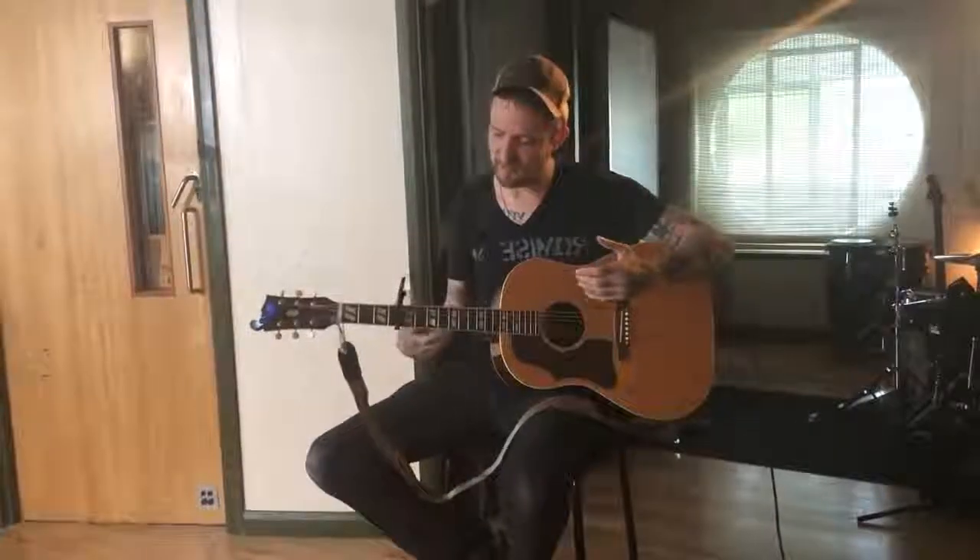Then you get into the middle eight, which is very simple — it's just that F chord again, then to an E minor seven, then to an A minor, then to a D7 again, the same chord we had in the verse. Keeping that thumb doing the alternating thing, your top two fingers still in the same place: 'You should know you're not alone.'